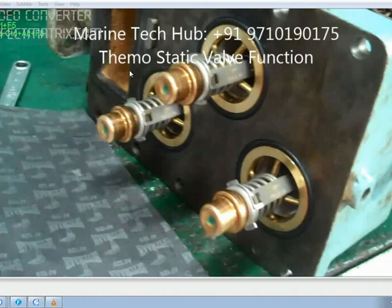Today I will be explaining you the part 3 of the thermostatic valve function video. So this is the thermostatic valve 1, 2 and 3 which was mounted on the auxiliary generator number 3. So how it works.